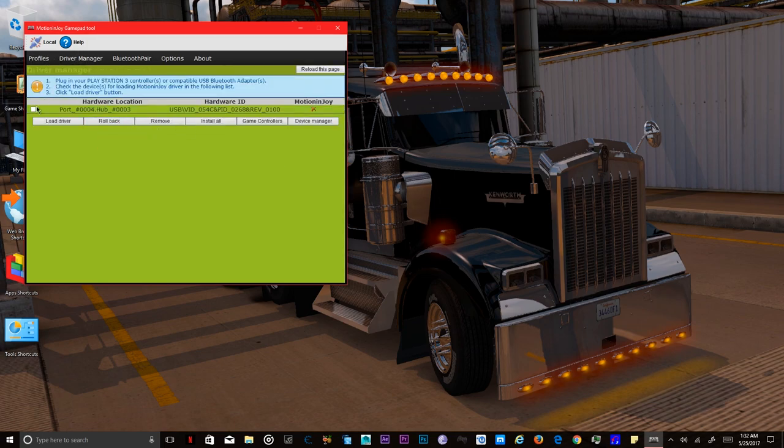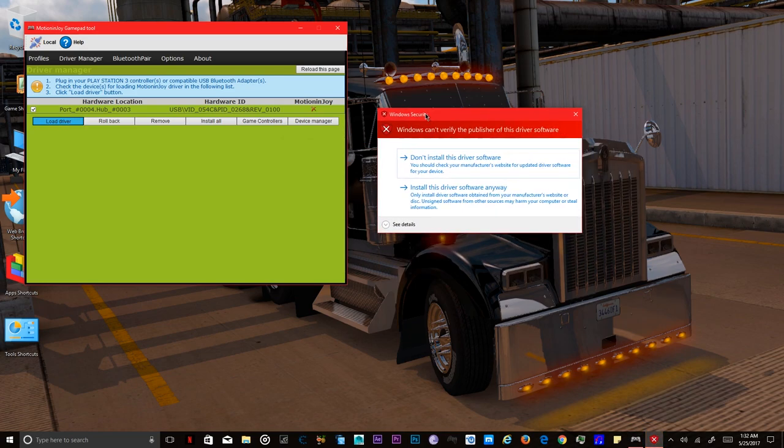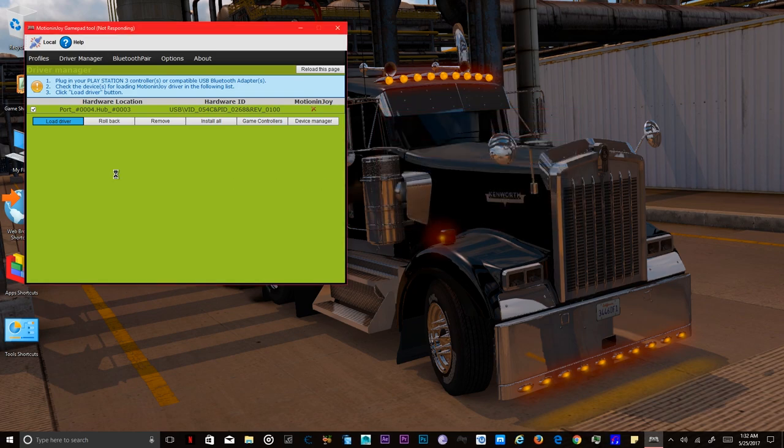After you do that, you want to go to Driver Manager because you're going to have to install the driver for this to work. You want to click in this box right here and click on Load Driver. A little security pop-up is going to come on and all you want to do is press 'Install this software anyway.'